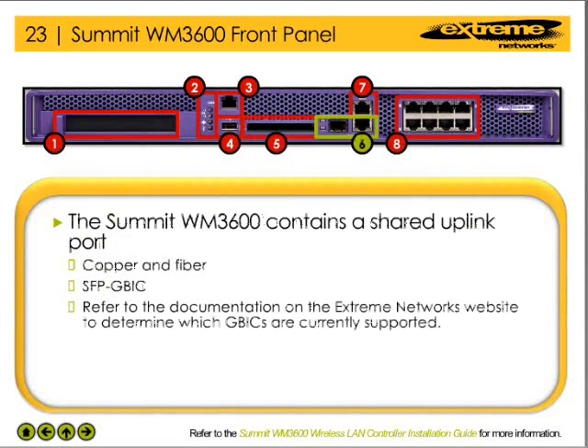The unpowered uplink port is a shared gigabit port that provides either a copper or fiber connection. Please refer to the hardware documentation to determine which small form factor pluggable GPICs are supported on this device.